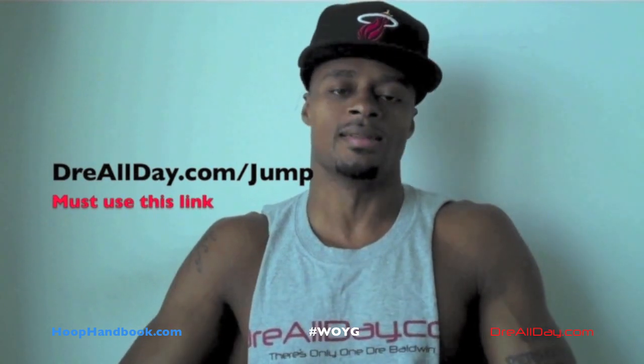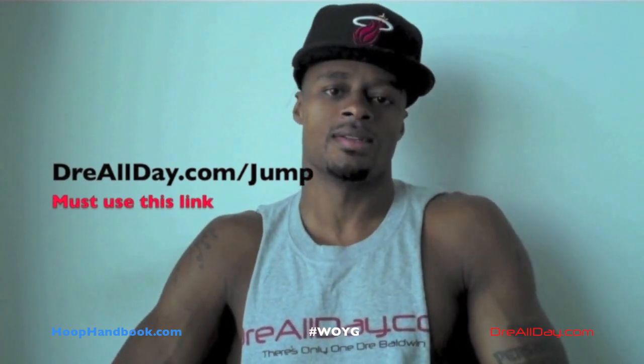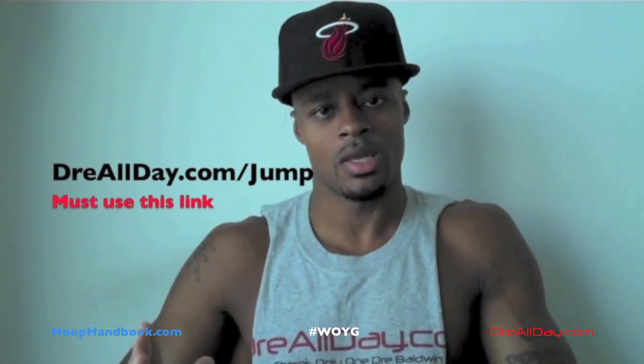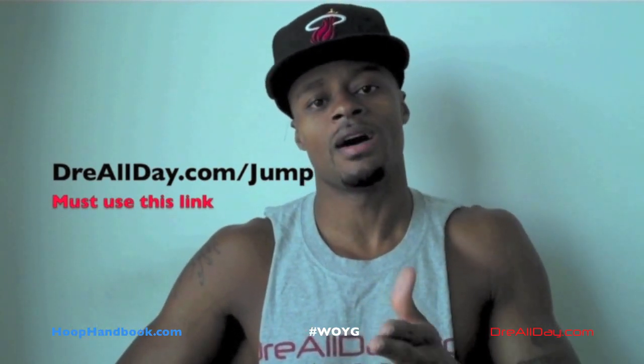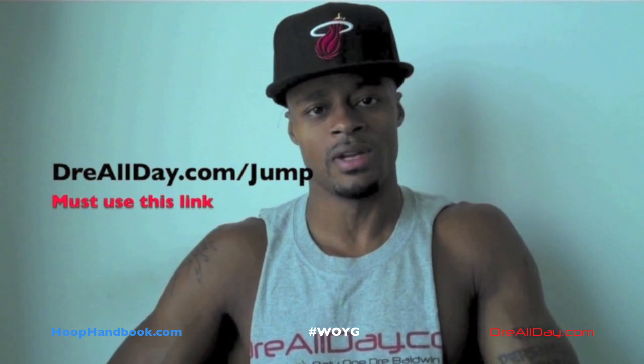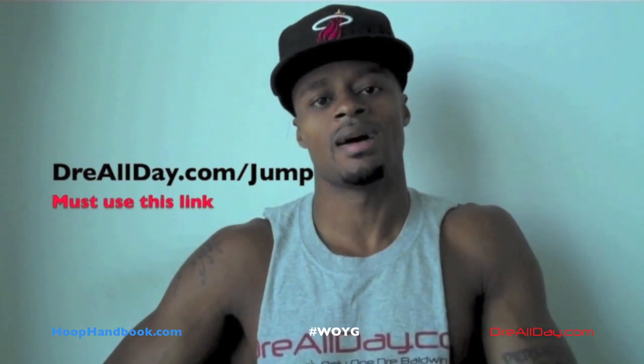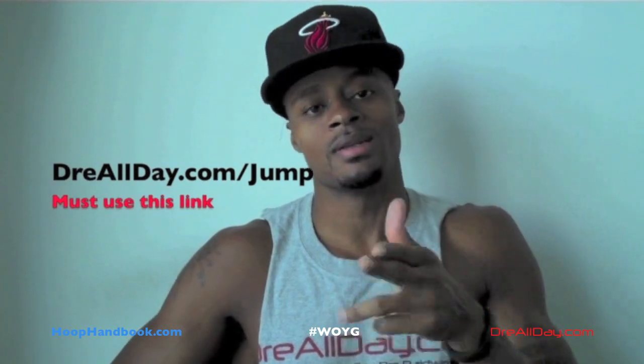I've got a guaranteed 10 inches to your vertical — not a maybe, a guaranteed 10 inches. Go to DreAllDay.com/jump and get the Jump Manual. When you get it, I'm going to give you five free training books or a free DVD. All you've got to do is email me to receive it. DreAllDay.com/jump. Watch your bouncing.